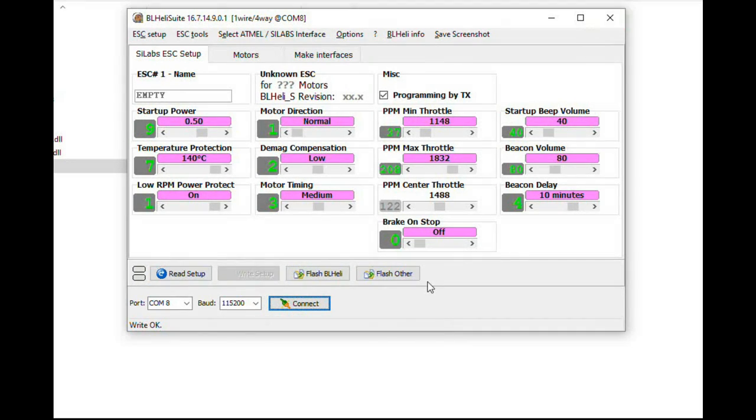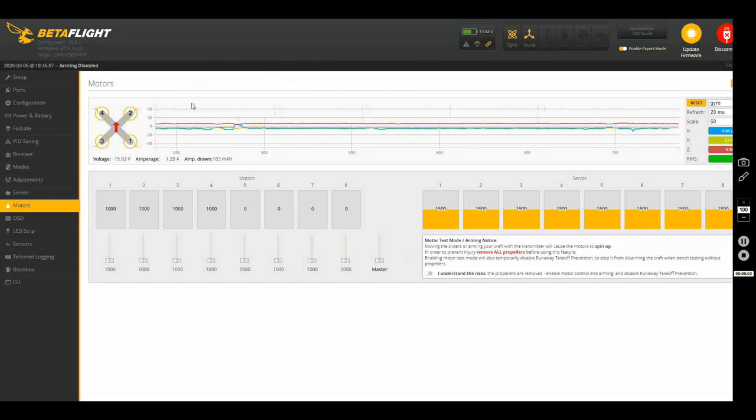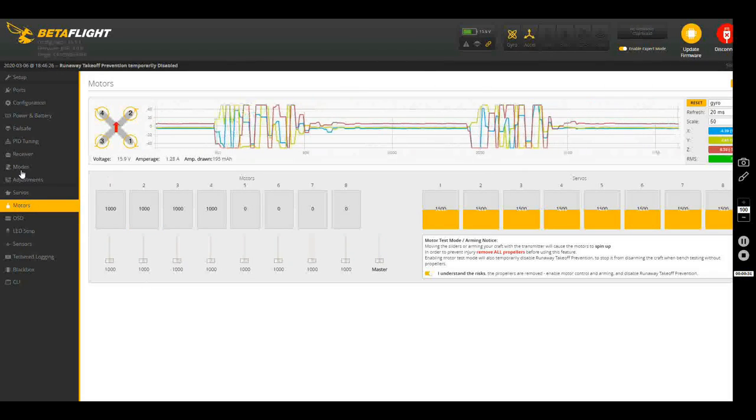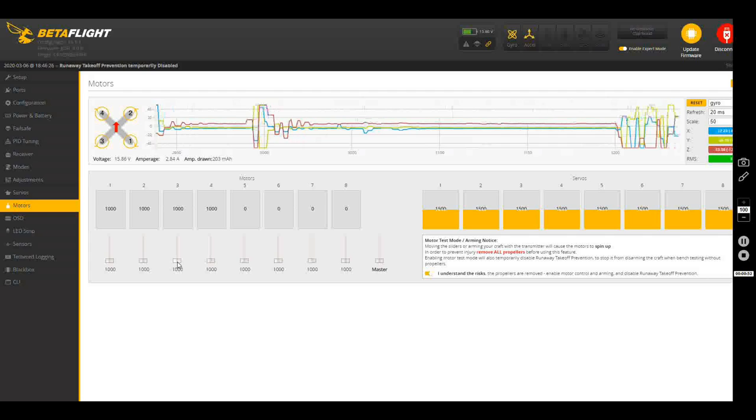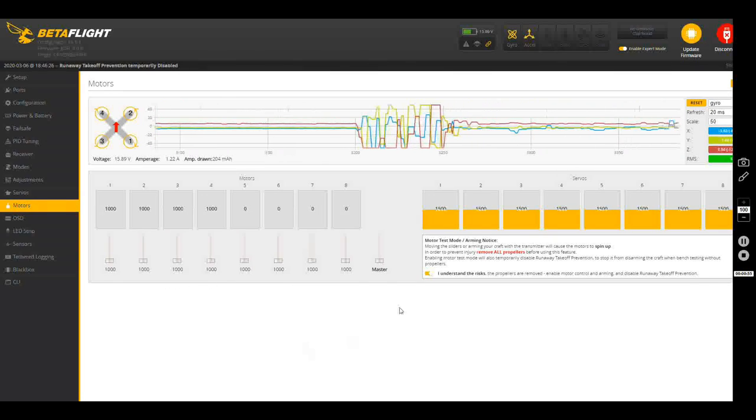Disconnect, and let's head back over to Betaflight. We're back in Betaflight — let's check motor number two, making sure it's going to be spinning in a counterclockwise direction. And it is — I can guarantee you that. And number three motor is also spinning in a counterclockwise direction, and I know that because my finger of truth has confirmed it. Excellent!